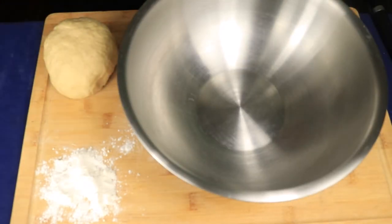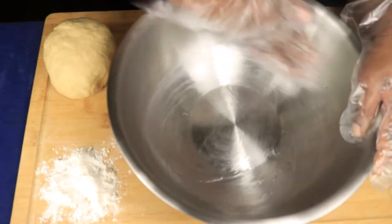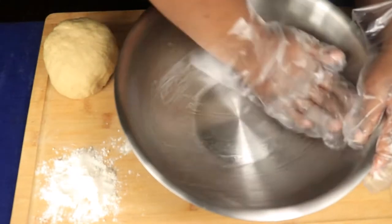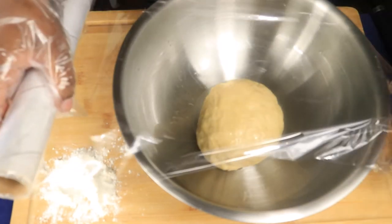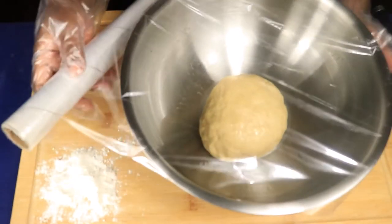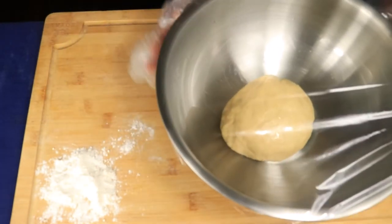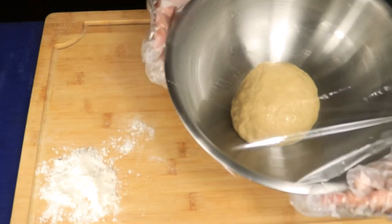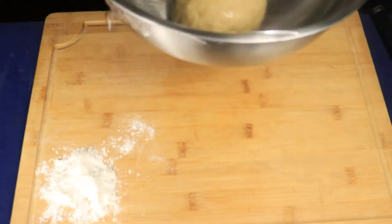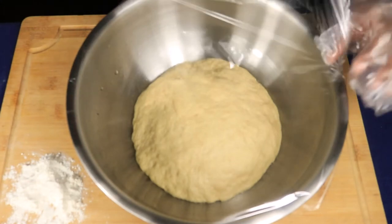In another large bowl, you're going to pour in one teaspoon of vegetable oil. You're going to evenly spread this vegetable oil all throughout the inside of your bowl, because once you place your dough inside this bowl it's going to rise and you don't want your dough to stick to the inside of the bowl. After placing your dough inside the bowl, cover it with saran wrap. Make sure that the top of your bowl is sealed. You're going to place your bowl in a warm area and let your dough rise for about 30 minutes to an hour.